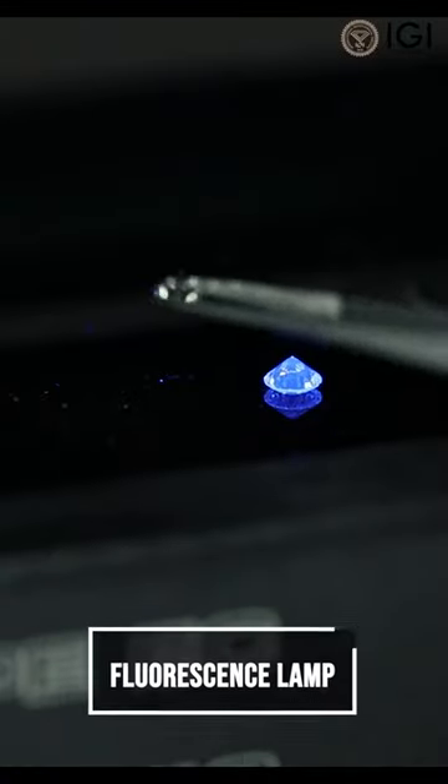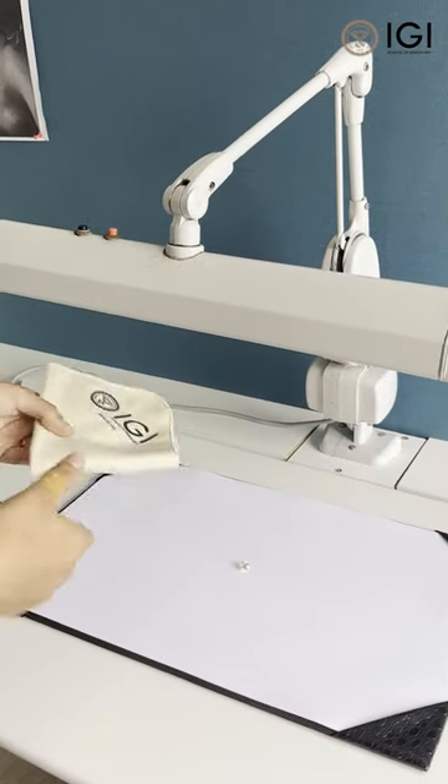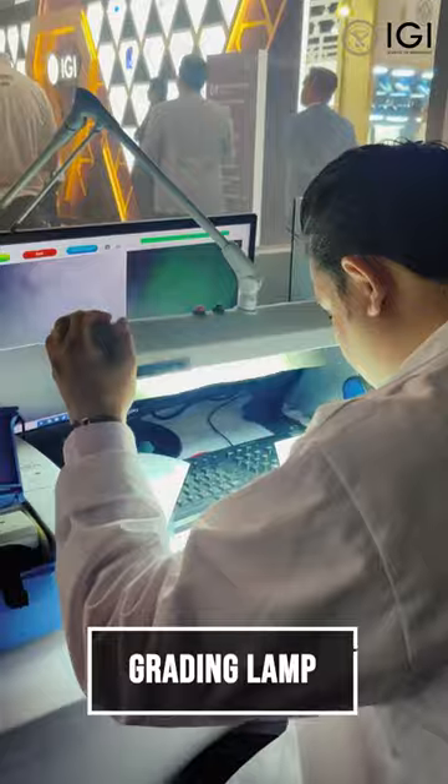A fluorescent slab is used to check the fluorescence of a diamond. The accessories used along with the tools are a silhouette or gem cloth, a sorting pad, and a grading lamp.